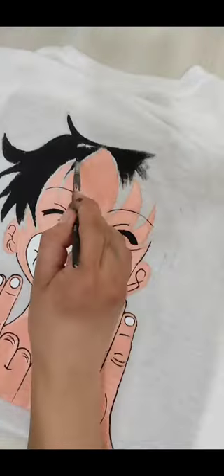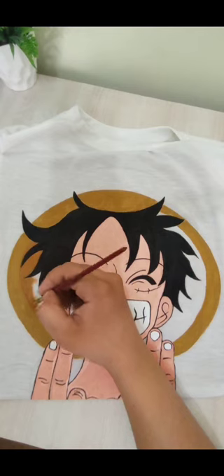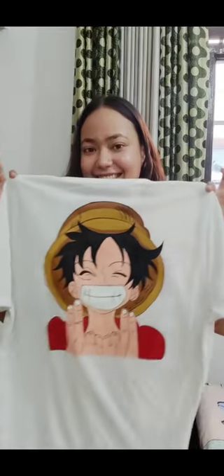First I made a basic sketch and after that I filled in the paints. I used acrylic paints and fabric paints — sometimes acrylic, sometimes fabric. The two dry very quickly so it's really tough to blend them.